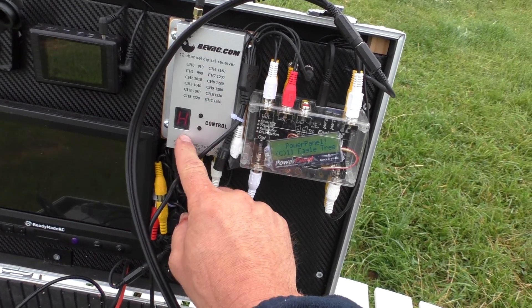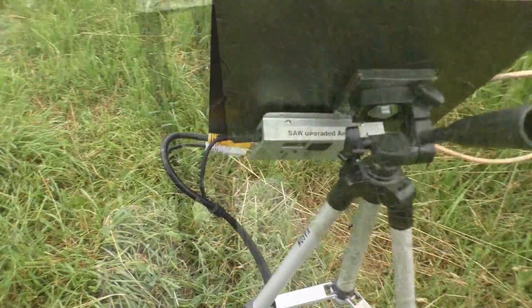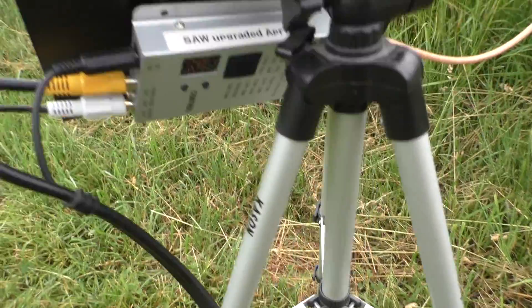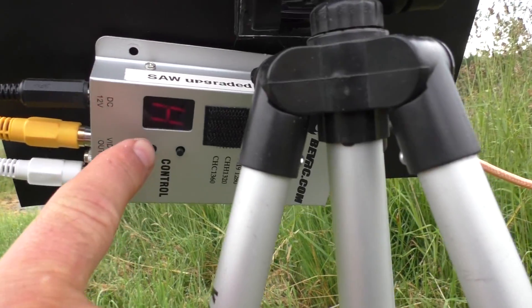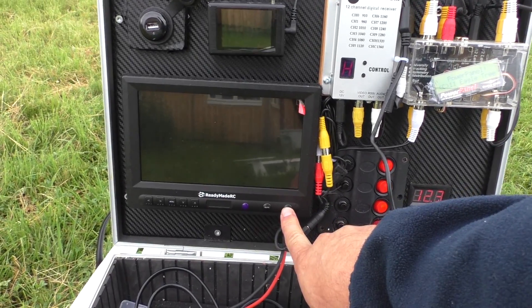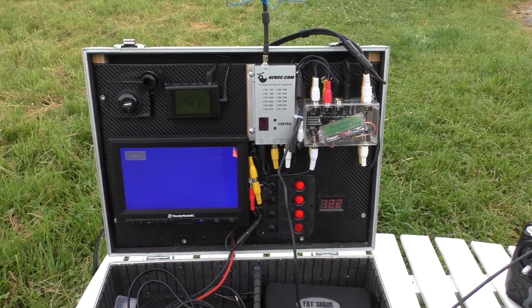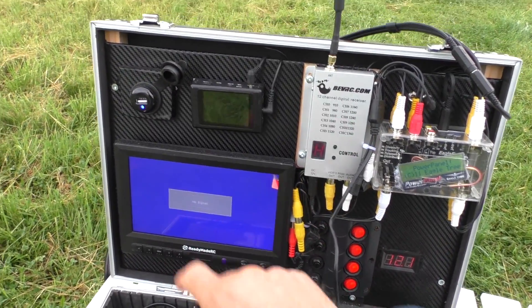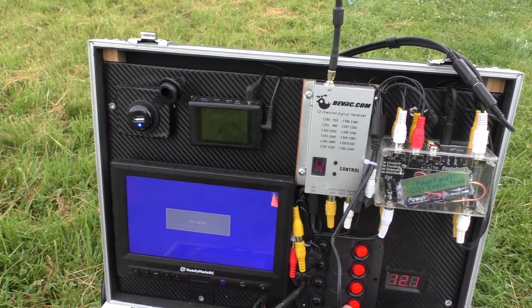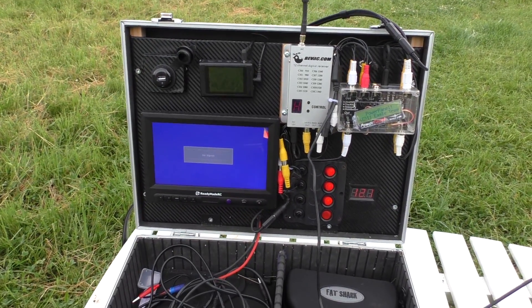I once had smoke emanating from a short in the ground station, therefore I installed auto fuses with separate breakers — one for the external receiver, one for the internal receiver, a separate circuit for the video displays, a video recorder above (unused at the moment), and a fourth one for a cigarette lighter socket where I have a USB charger connected.